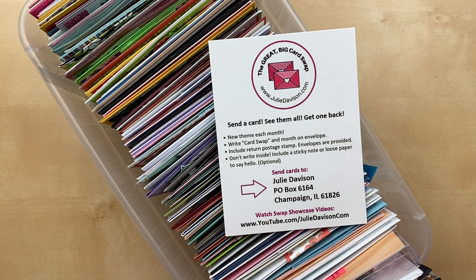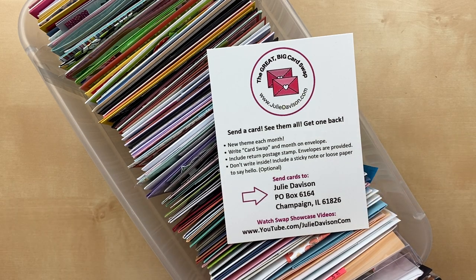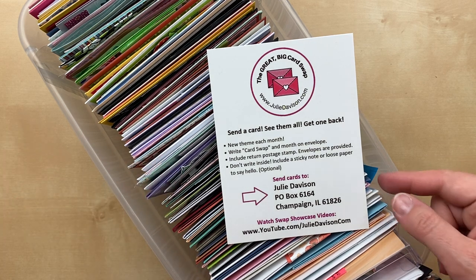I get lots of happy mail, and then I get to send you lots of happy mail. One thing I'd like to point out is that we leave the cards blank — that just means we don't write inside. You can stamp inside if you want, but don't write inside. You can put a note on a Post-it or a loose note, and that way whoever gets the card can reuse it and send it on to somebody else. We just keep the happy mail chain going.